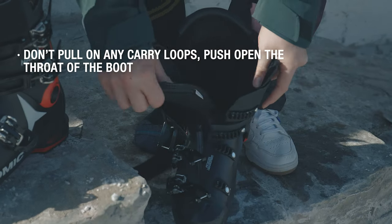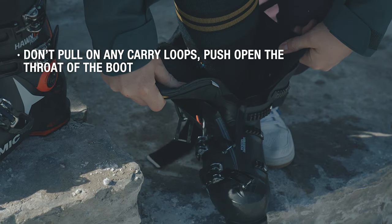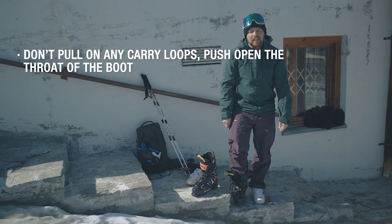When you put the boot on, you're going to open the boot out — open the throat of the boot out like that — and that will make putting the boot on a lot easier and your foot should just slide in.